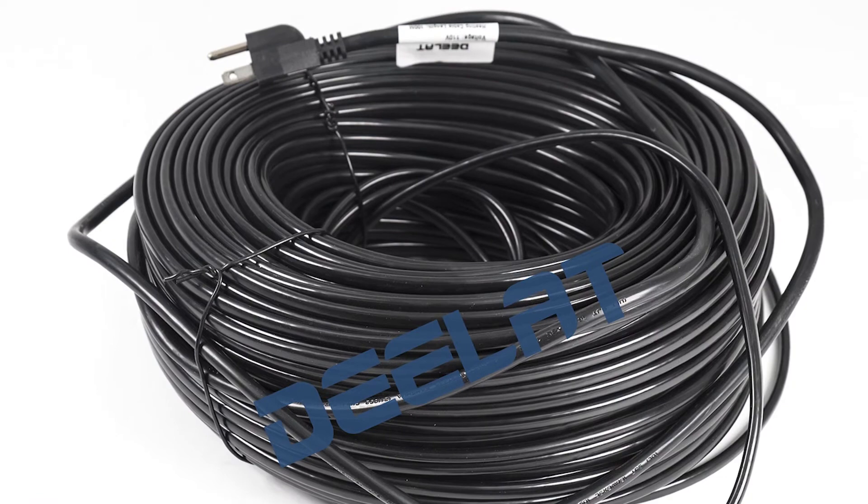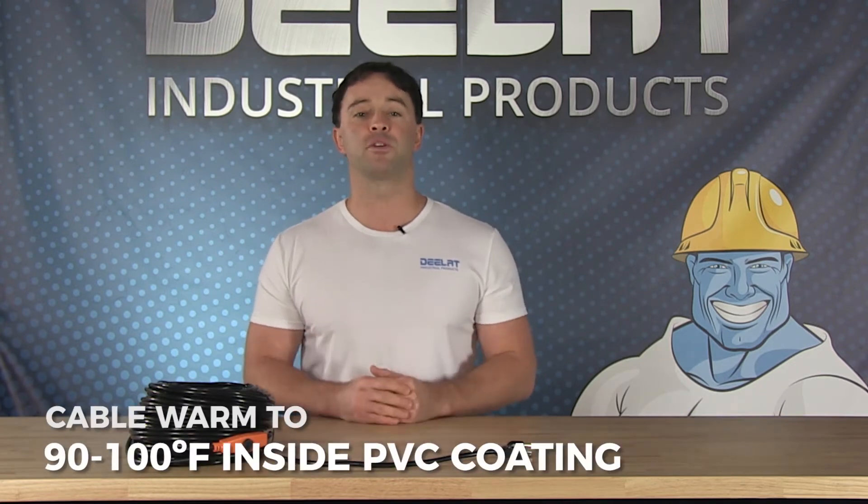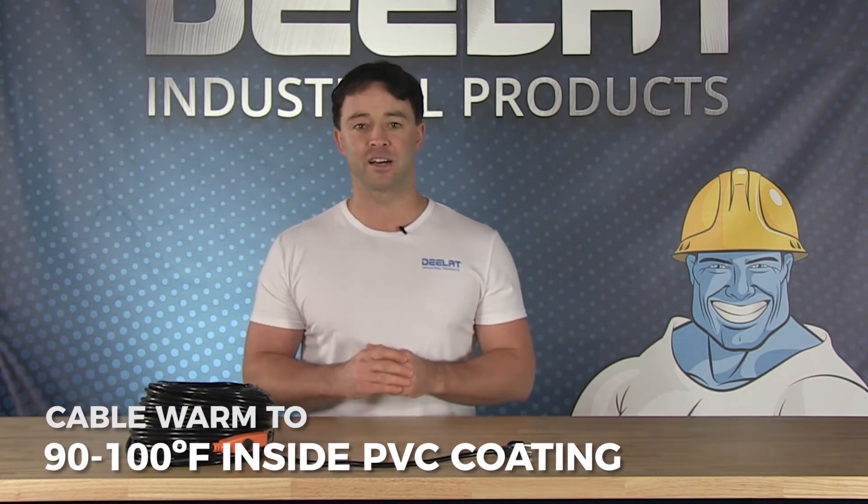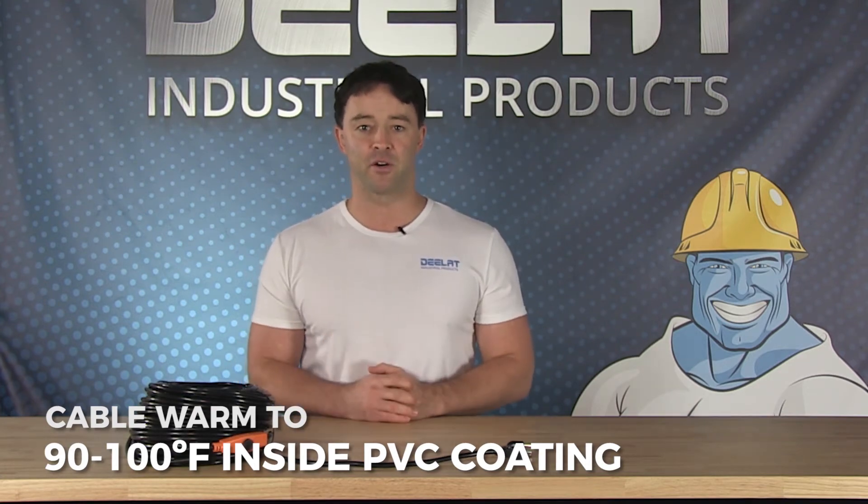They are self-regulating, meaning they will reach a temperature of 60 degrees Celsius or 140 degrees Fahrenheit and maintain it until unplugged. The cable will warm to a temperature of 90 to 100 degrees Fahrenheit or 32 to 37 degrees Celsius inside the PVC coating.